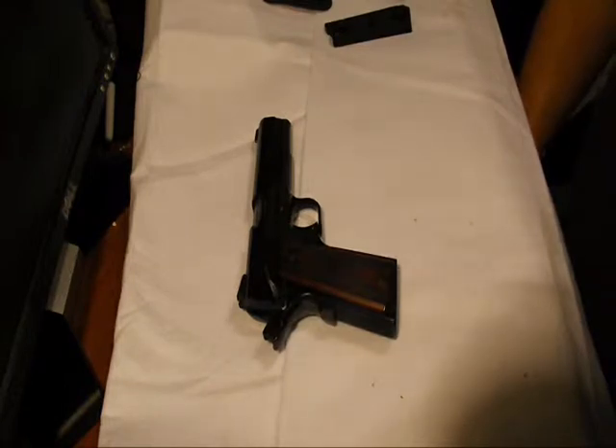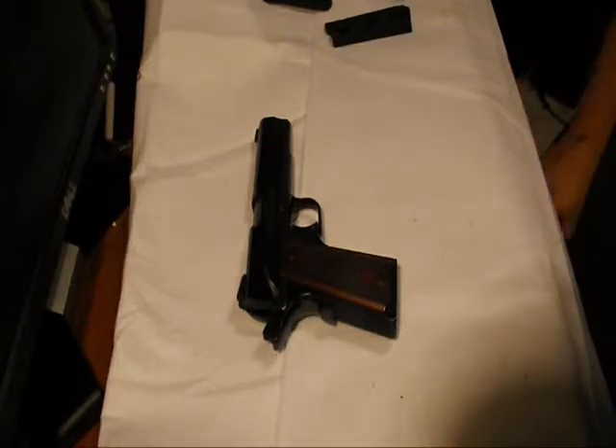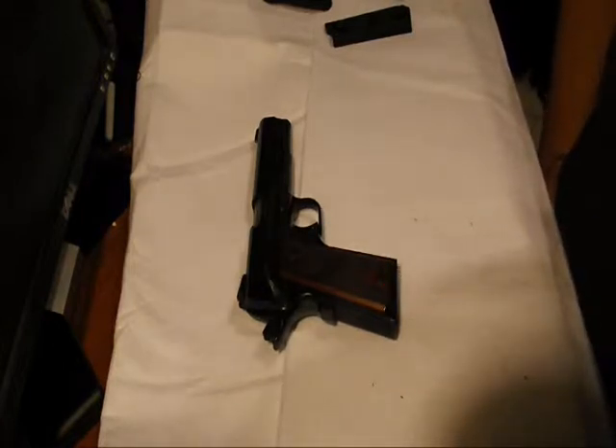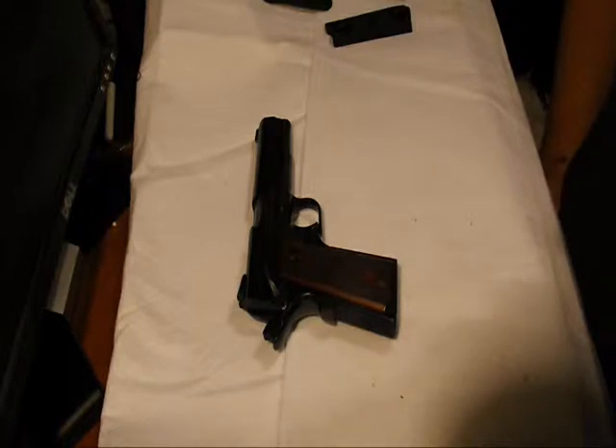I paid $686 out the door. For a 1911, it's hard to find one at that price with this quality. I know Rock Island Arms makes 1911s and I hear they're good — I've never owned one so I can't say.